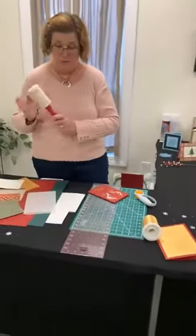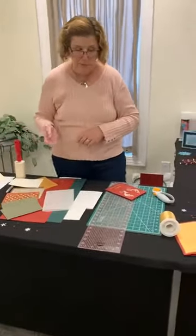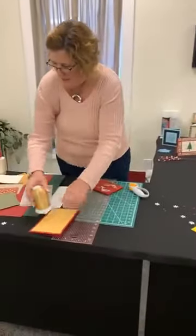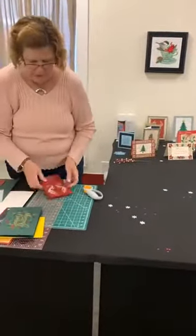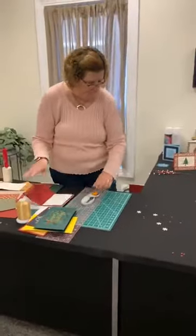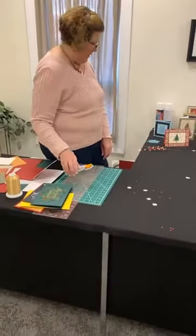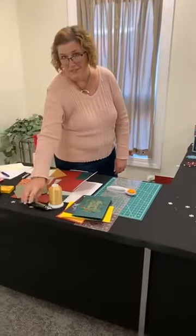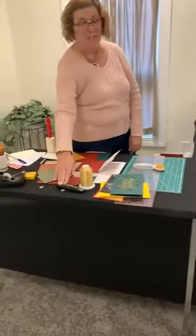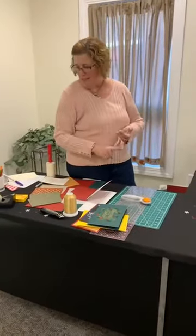I have my lint roller here because whenever you're working with felt, you always have to have your lint roller because they pretty much collect everything. Another thing I didn't talk about was the cutting mat — you're going to need that with a nice straight edge and your nice sharp rotary cutter. Having your utility knife is certainly important — always have a sharp blade when you're working with those. You're going to be less likely to cut yourself with a sharp blade. It seems backwards, but it's true — I know from experience.